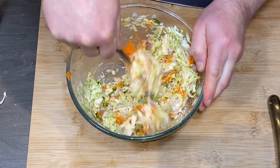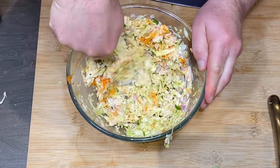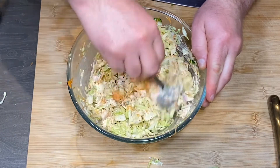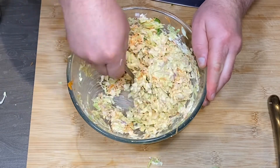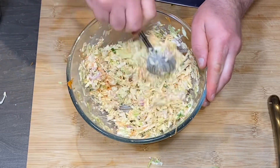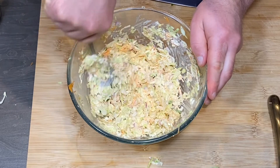If you like this video please consider subscribing, because I'm adding almost a new video at least twice a week, sometimes every day. If you have any questions or suggestions for new dishes, please leave me a comment. Thank you very much for watching, and enjoy. Bye.